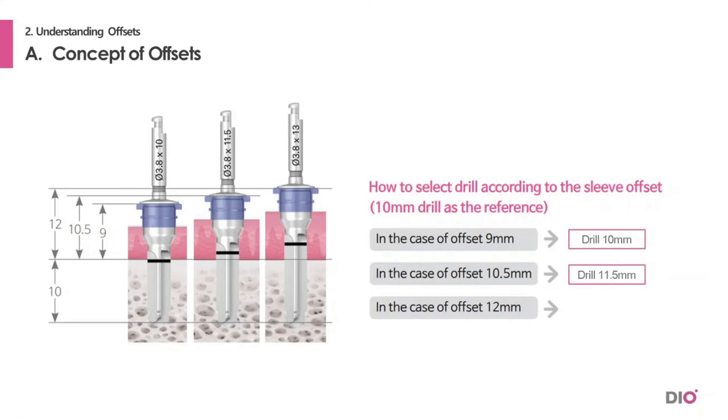The same goes with a 12 mm offset. Because there is a 3 mm difference with the standard 9 mm offset, you have to drill with a 13 mm drill to reach that depth. As you can see in the picture, the offsets are different and the drill lengths are different, but the depths are the same.